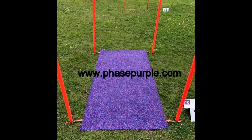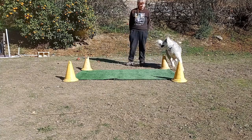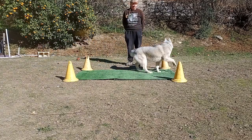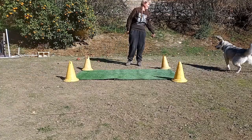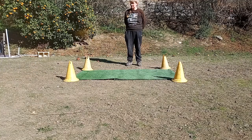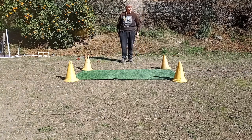The next object to teach your dog is the tango mat. I don't own a proper one so I've improvised with some artificial grass and four cones. Stand in the center of the object and wait for the dog to move forward before you throw a treat. You can throw a treat out to the end of the mat when you first start to get the dog to move away from you if necessary. Repeat five times in each direction, then start to move back to increase distance.